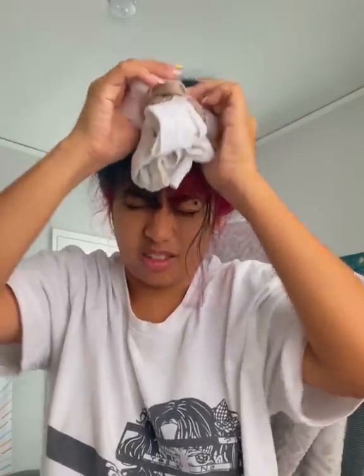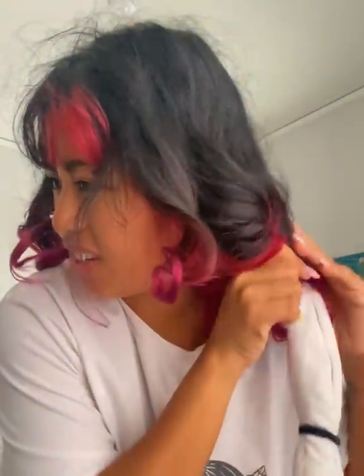We are going to unravel the bagel donut — or donut bagel, whatever you want to call it. It's kind of tangled for me. I think I did it wrong. I look like George Washington.